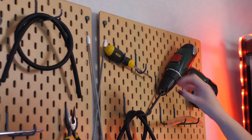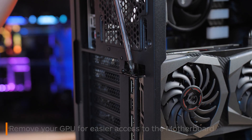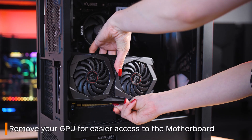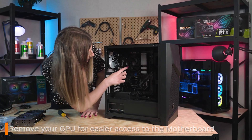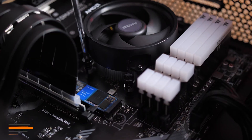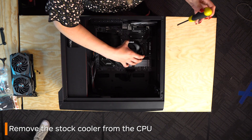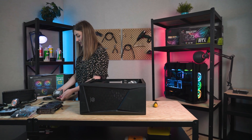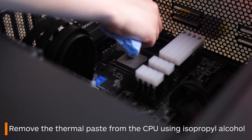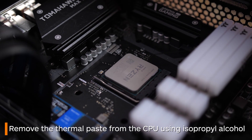If this is also your situation, first use a screwdriver to remove the graphics card so you can have easier access to the motherboard. Now lie the system flat as your next step would be to remove the stock cooler by loosening the screws which hold it in place. Next use something like isopropyl alcohol and a cloth to remove all the old thermal paste from the CPU.